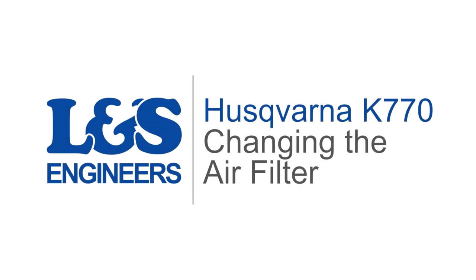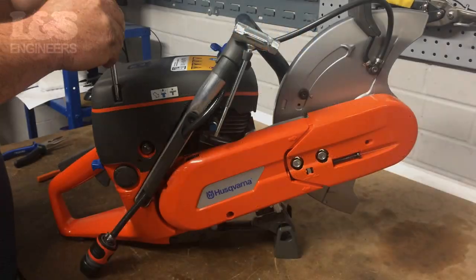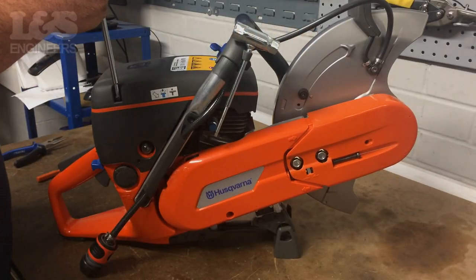Today we're going to change the air filter on a K770 disc cutter. First of all, remove the air filter cover by removing the three screws with a torque spanner.